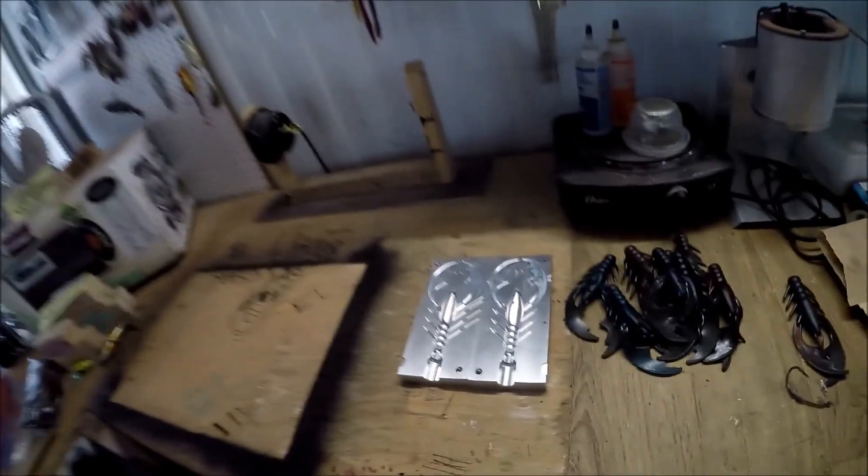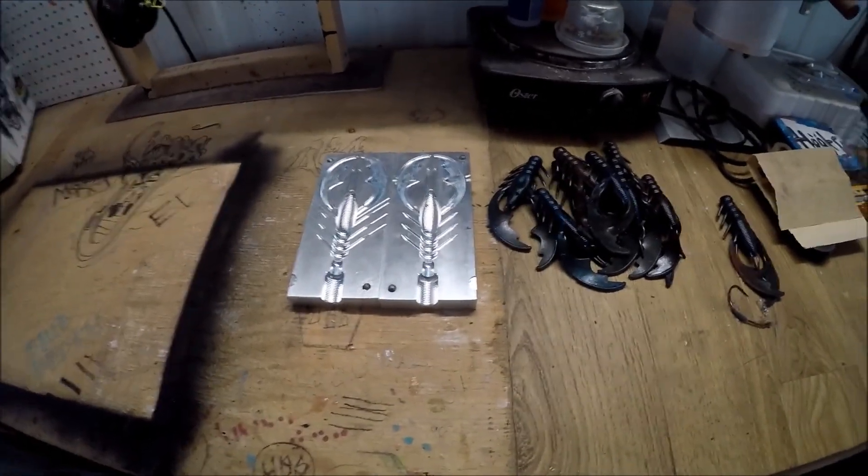What's going on guys, James here with Urban Bass Slayers. It's December, it's cold, and we've got these crawdads here that I made during the summer time.